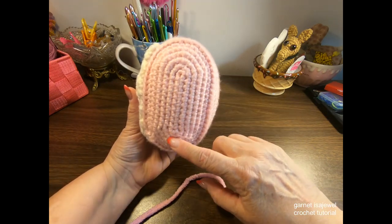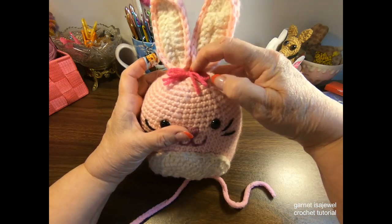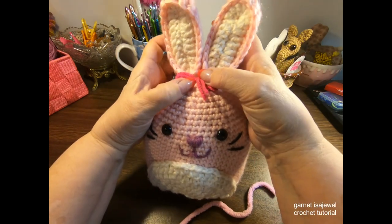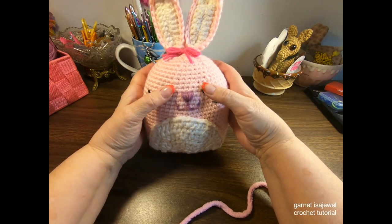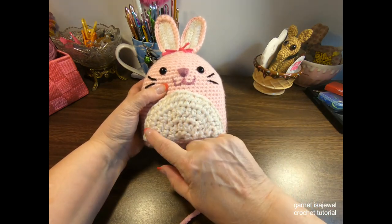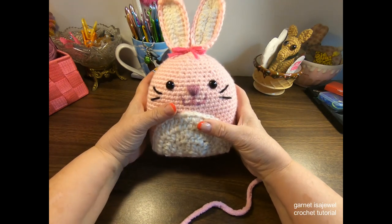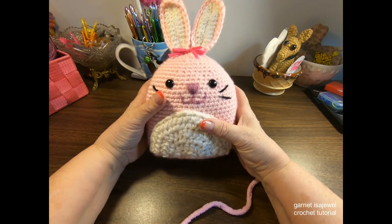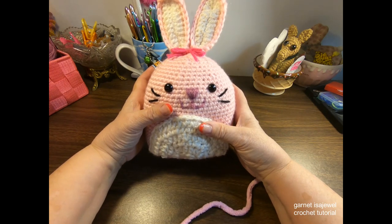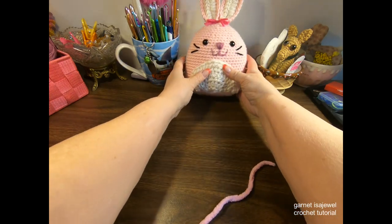We're going to start at the bottom, work up the sides, and finish at the top. We'll create separate ears and sew them onto the top, add our eyes as we go along, and finish with accents including a little belly. If you choose to use acrylic yarn, the pattern works for any size yarn - just make sure you use the correct hook for your yarn size.